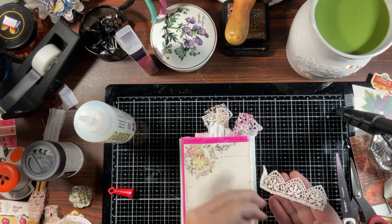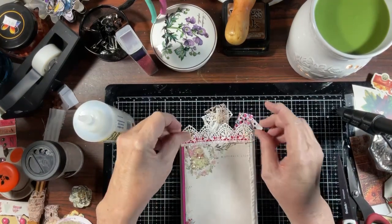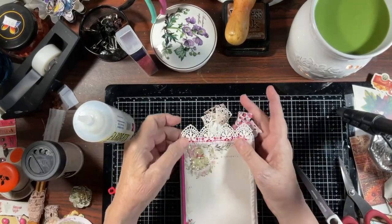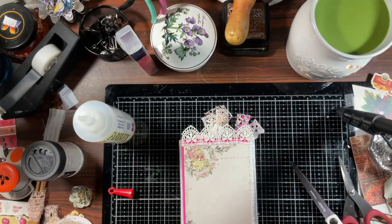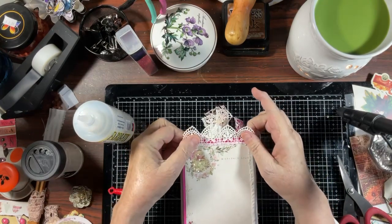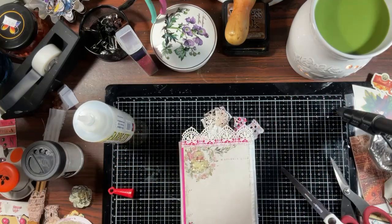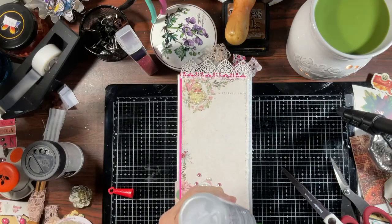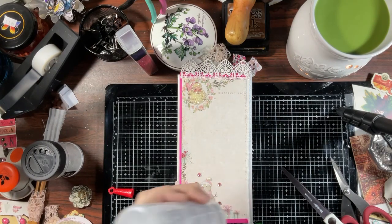We are back on mountain time. We do not observe daylight savings time, so in the summer we are on Pacific time. We don't fall back, but because others do we're Pacific time in the summer and mountain time in the fall and winter. Hopefully I'm on camera — we are going to put the trim down here at the bottom.